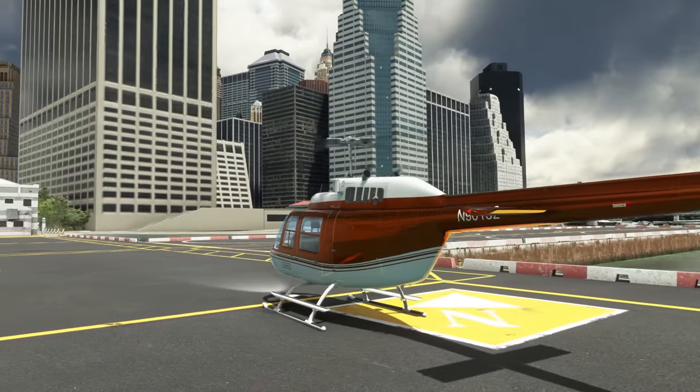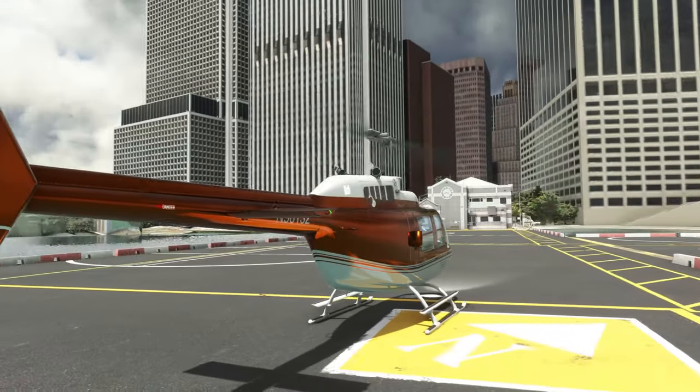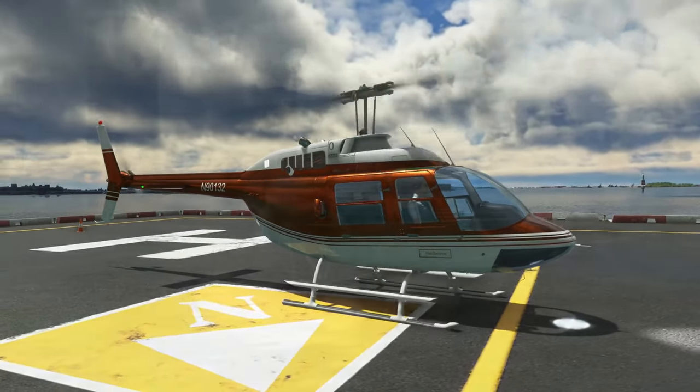In comparison to the H145, that's a much more refined and polished product compared to this helicopter. I do think that for a very similar price, you get a lot more for your money with the H145.